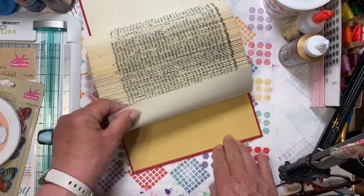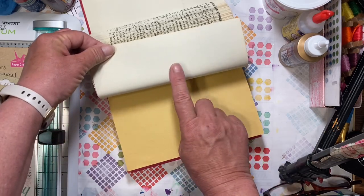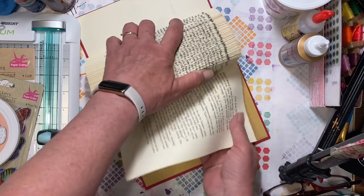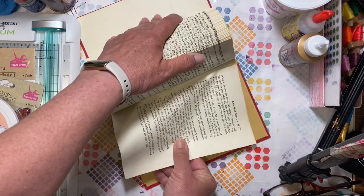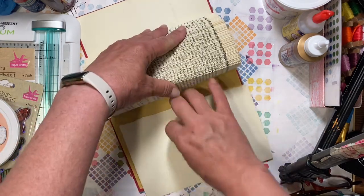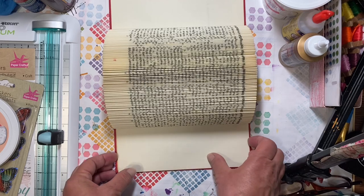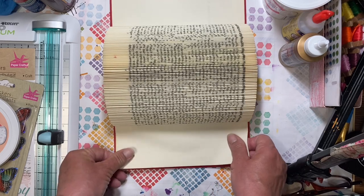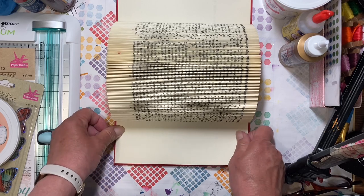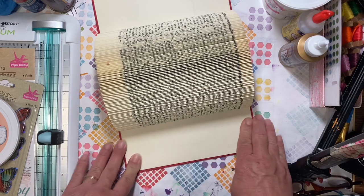I don't like that gold color. This last page does not have any writing on one side but it does on the other. So I'm going to take that page out and rip it — I could cut it out, but I'm going to glue it back in. You're not going to see the ripped edge anyway. I'm just going to glue that there so that both of my covers are the same cream color and I don't have to see that gold.